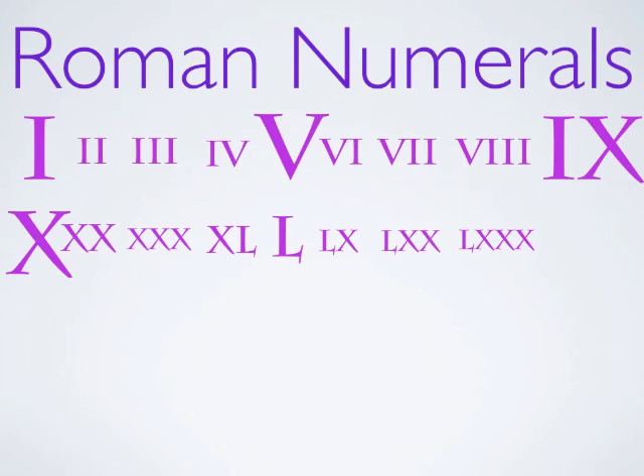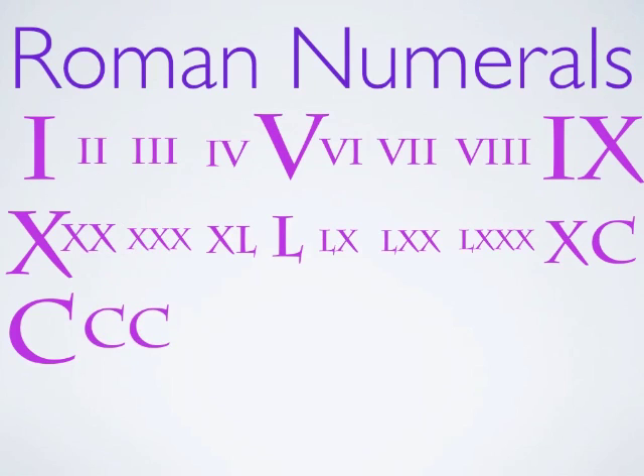Now let's jump to 100. 100 is marked as a new letter — it's C. A centurion was a soldier in Roman times with 100 men under him, and we still talk about a century as 100 years. It all comes from the same basics. An X in front of the C is 90. And then when we get to 200, that's two Cs. Three Cs is 300.